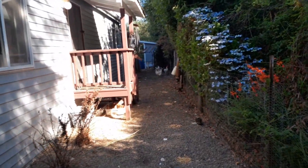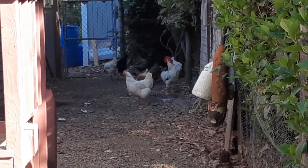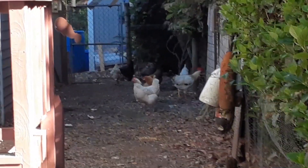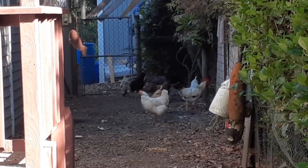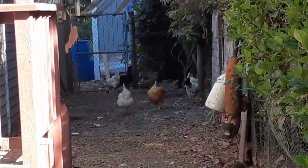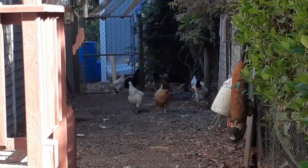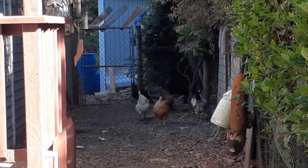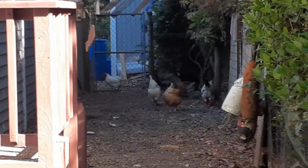I didn't show it down there, but down where the rooster is I put ash on the ground where they do their dust baths, because I was told ash on the ground helps them. You want the ash dry and powdery — like ash from wood or paper — and it also helps drive the mites away even more.